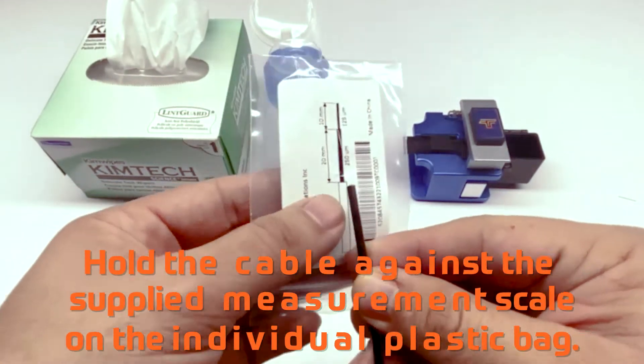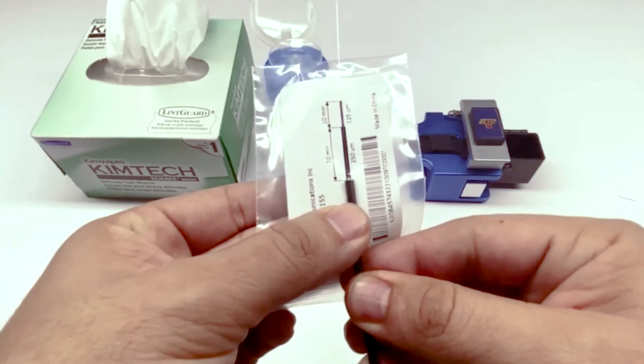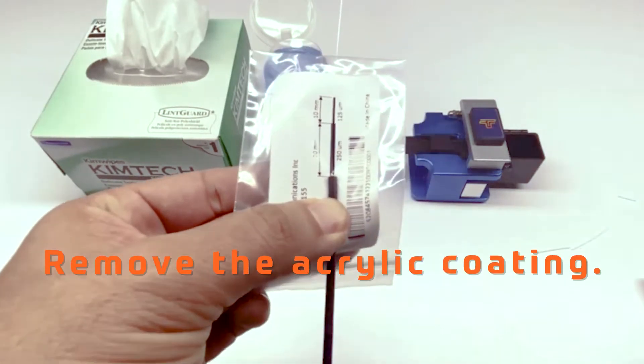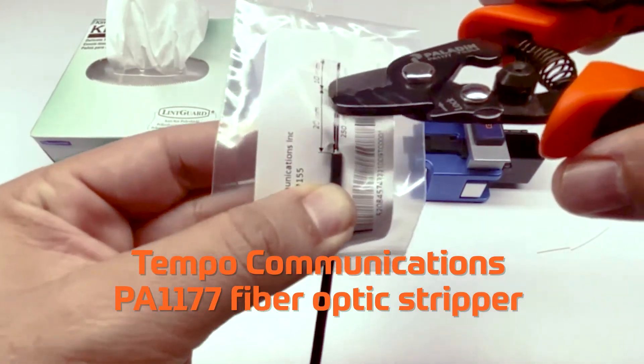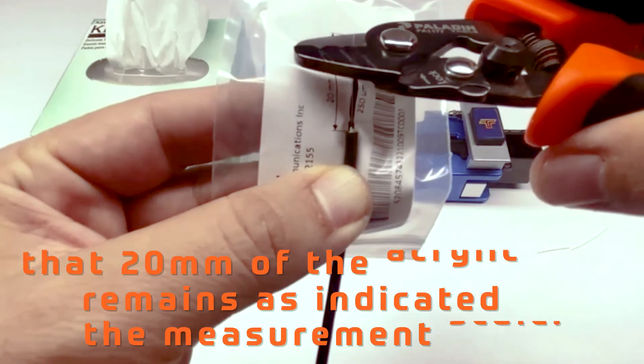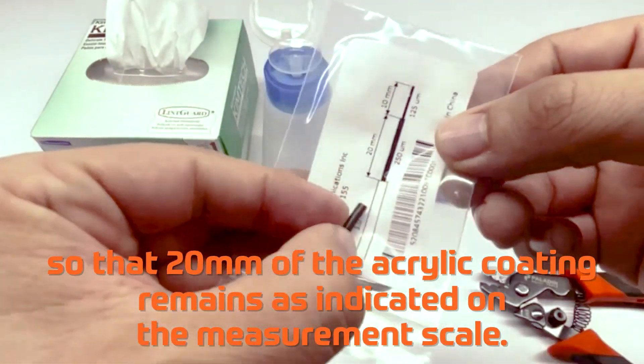Hold the cable against the supplied measurement scale on the individual plastic bag. Remove the acrylic coating using the Tempo Communications PA1177 fiber optic stripper so that 20mm of the acrylic coating remains, as indicated on the measurement scale.